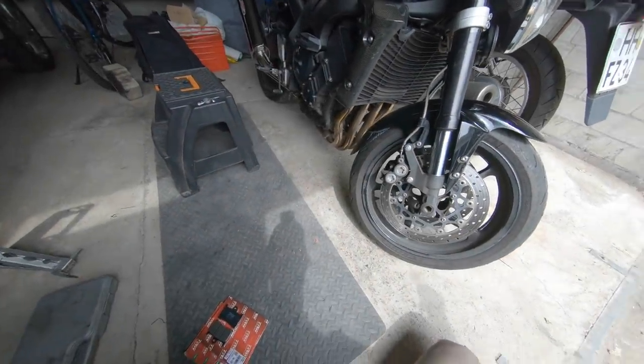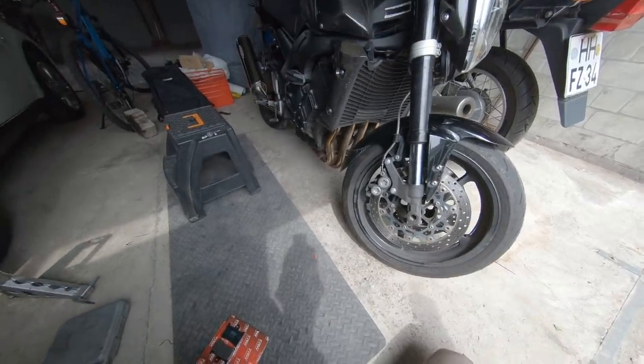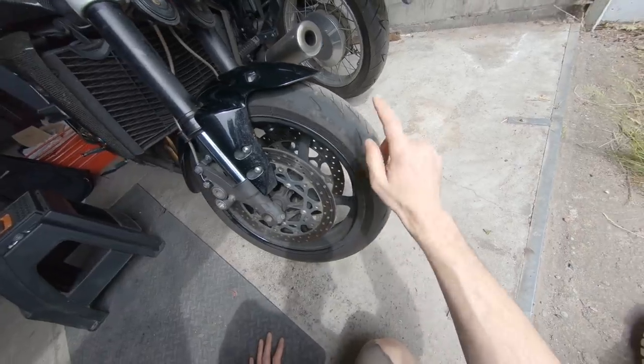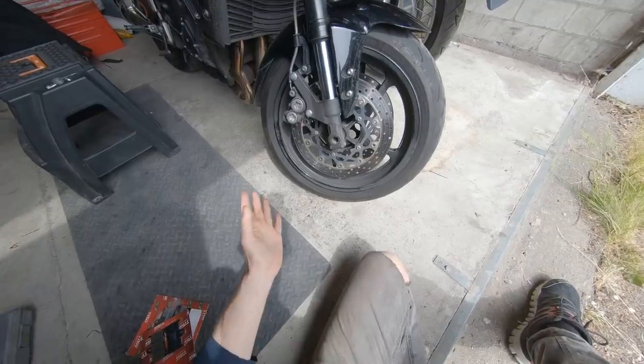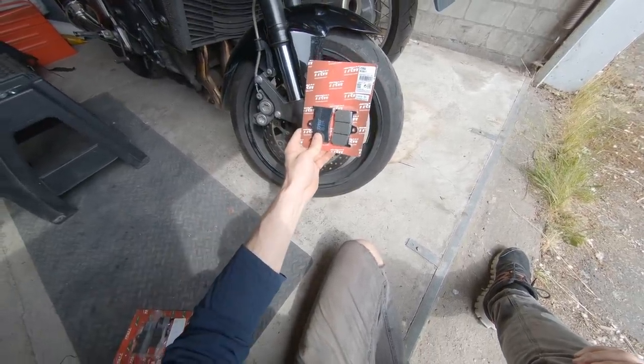Well hello there lads and lasses, welcome back to the garage once again. Very excitingly, me and the FZ1 have got a track day coming up. The Michelin Road 5 tyres are just about shot so they're going to be getting replaced in a couple of days when the Metzeler Roadtec 01 SEs arrive. In order to do that I've got to take the wheels out, so I thought while I'm at it, why not stick a new set of brake pads in.